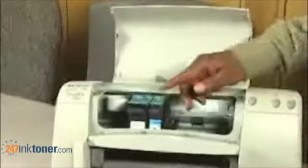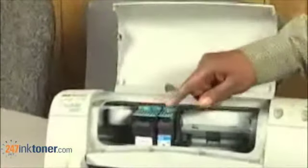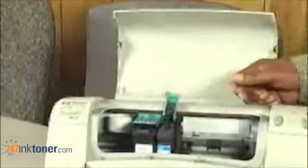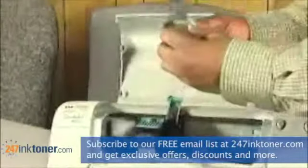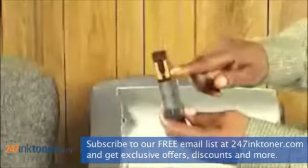On each cartridge you see there is a green door on top. You simply raise up the door and the cartridge pops free. You raise out the cartridge and as you will notice, these cartridges have a row of sensors.